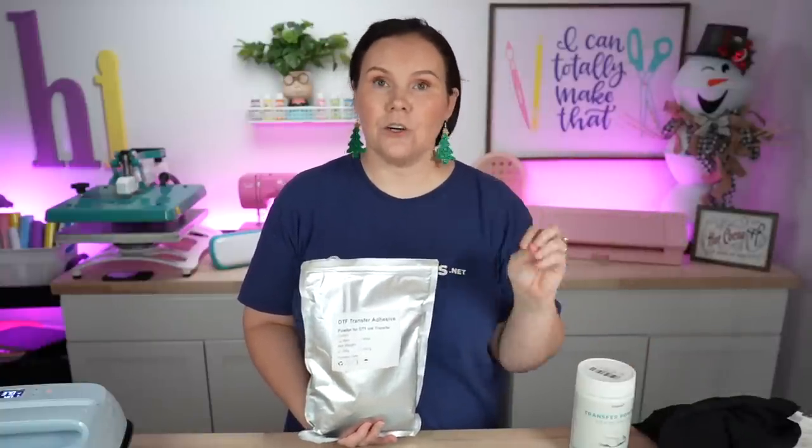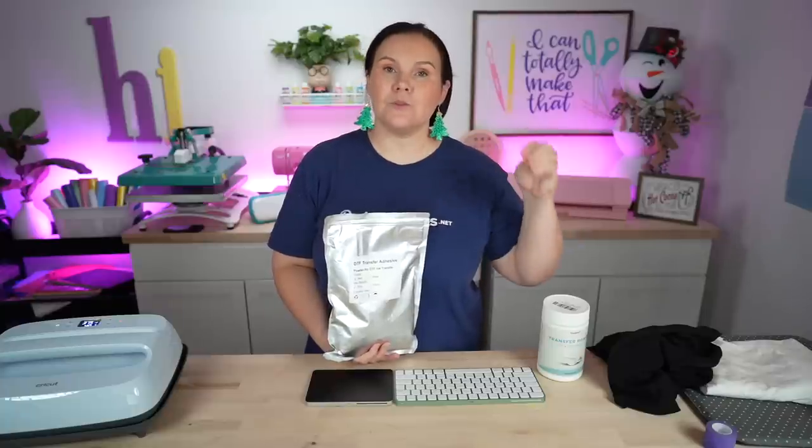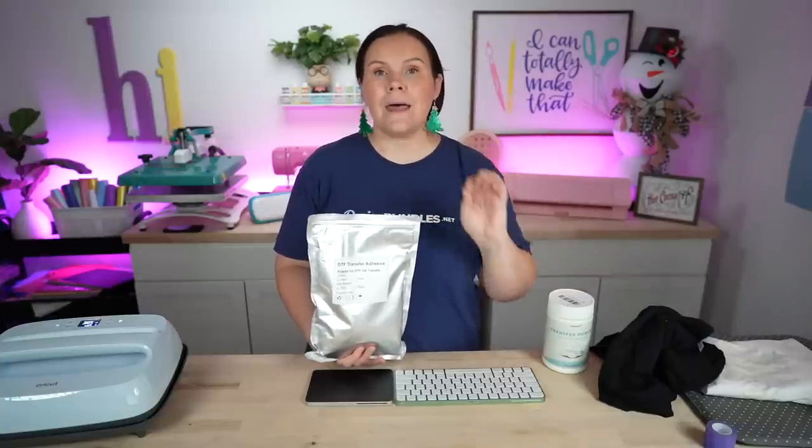One of the questions is: with the black powder, does it work on darker garments? The packaging says it is for dark garments, but that's if you're doing a true direct-to-film design with a DTF printer. When you're doing a hack, you're definitely not following all of those directions — it's kind of all up in the air.